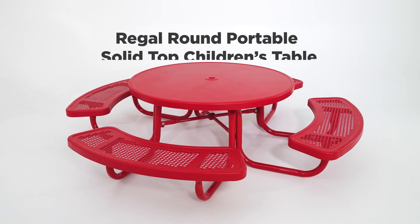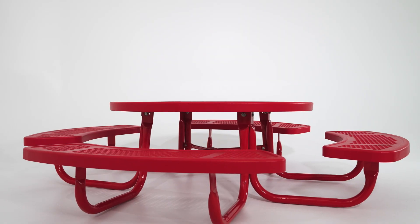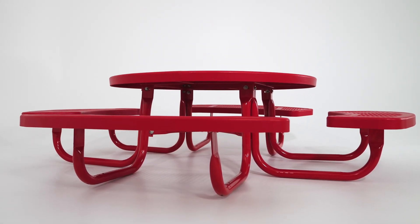Our Regal Round Portable Solid Top Children's Table is perfect for outdoor classrooms. It's designed with 14-inch high seats for children's comfort and accessibility. The solid top is great for classroom activities.